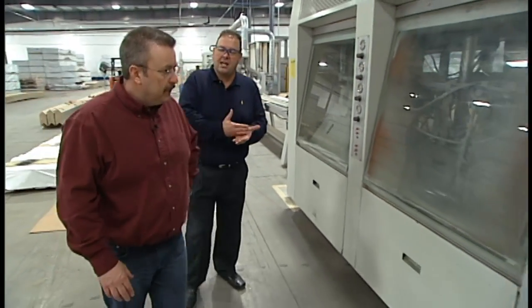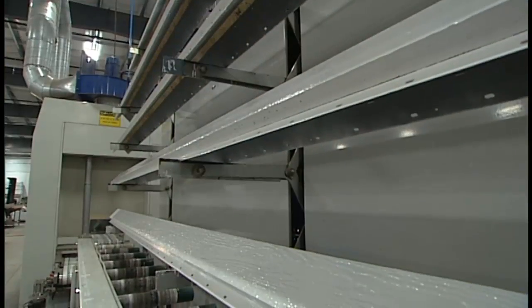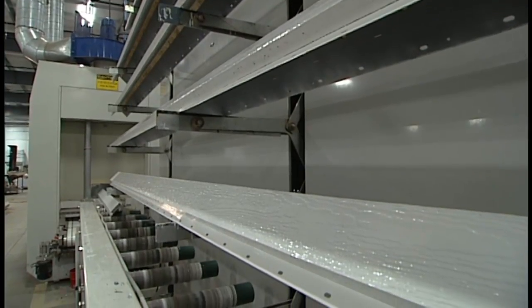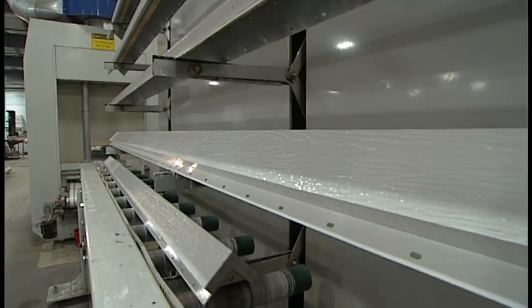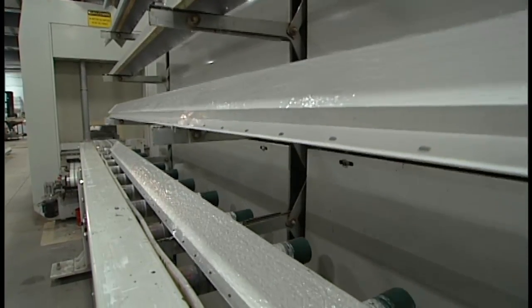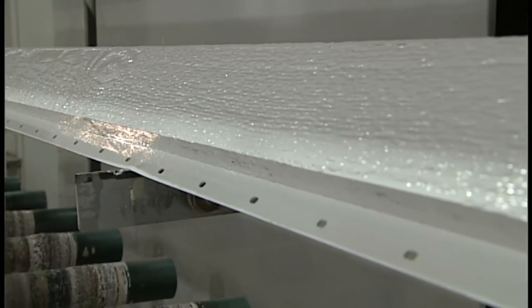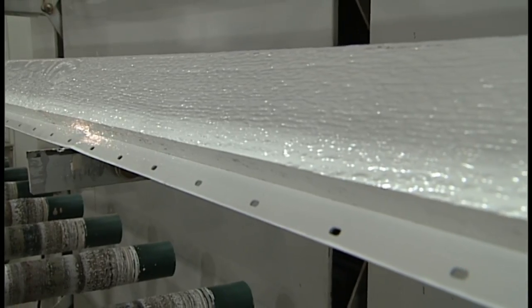Rather than a flood coat applied finish, we spray it so we know exactly how many wet and dry mills we end up with on the surface of the product. With flood coating, it goes through a cascade or a curtain of paint and then the excess is squeegeed off — you really end up with different amounts of paint on the high and the low points. We want to maintain the look of that cedar grain. So spraying across the entire surface means in the deep points as well as the high points, I've got the exact same amount of paint.